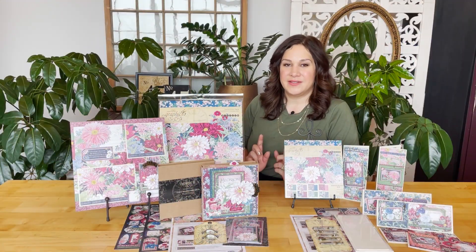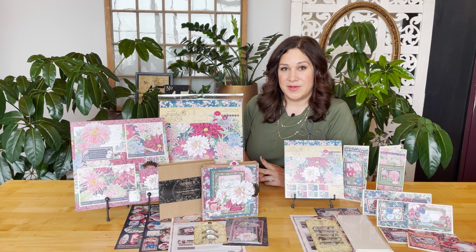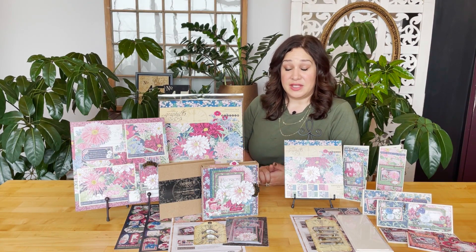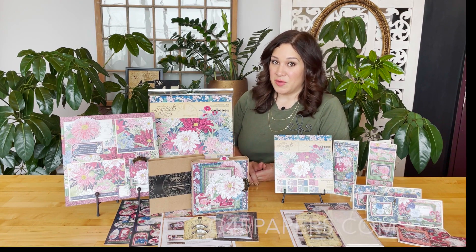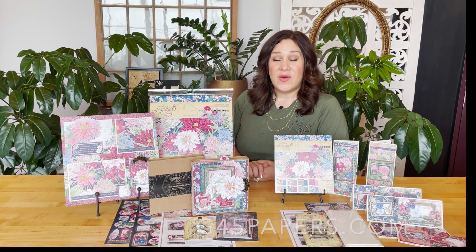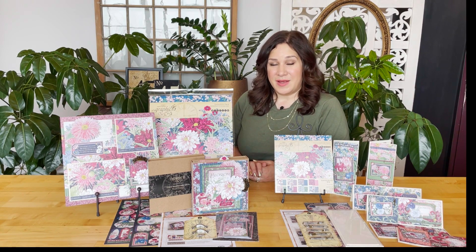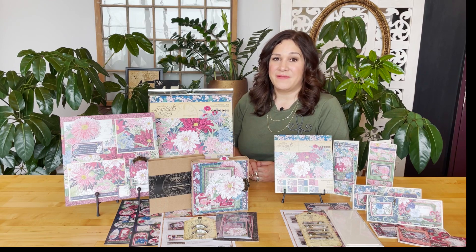We hope that you are excited to follow along with all three of these tutorials. You can find the links below and follow along to each one. You can also hop on over to our website g45papers.com to pick up those kits, or as always you can just use what you've got in your own stash and create along with us. So grab your supplies and click one of those links and join us for a fun tutorial.